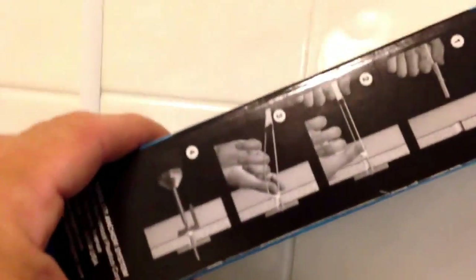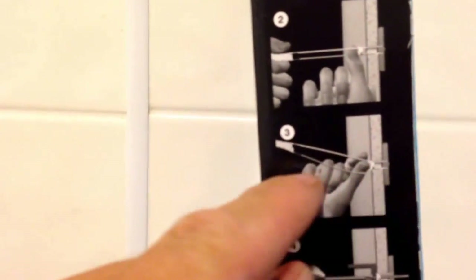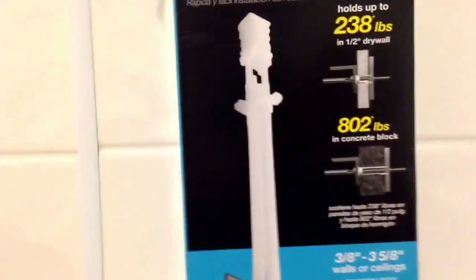These are the toggle bolts I've got. You drill a half-inch hole — I just picked them up at Home Depot or wherever. You drill the hole through, push these in, and then they come with a long kind of plastic guide. It's not like a lot of toggle bolts that have a really long bolt to get in there. This pulls it back through and you can hold it in there.